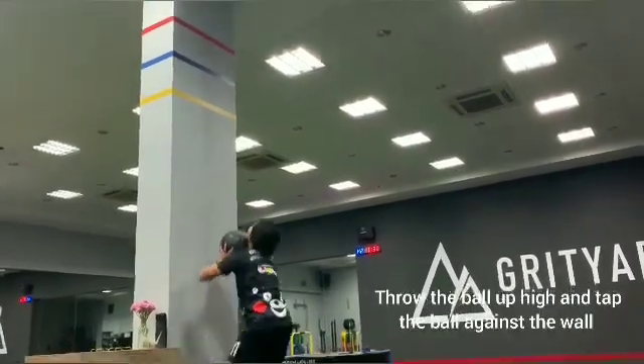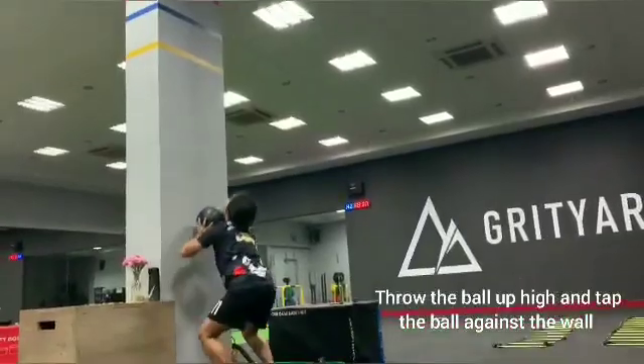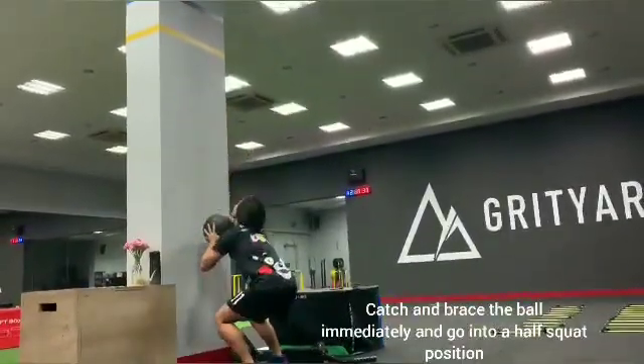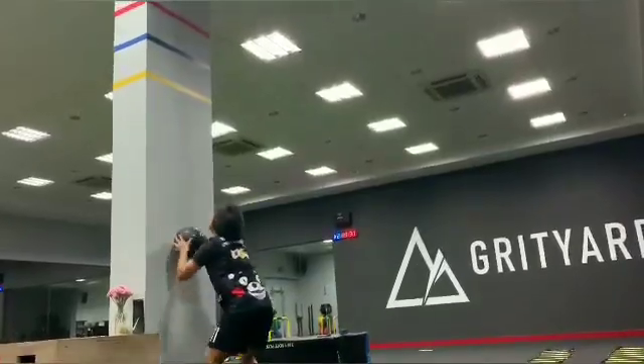For this exercise, throw the ball up high. It should tap and go against the wall and kick. Tap and brace the ball immediately, dipping into a half squat position, and repeat this action. Remember to use your body to brace the ball.